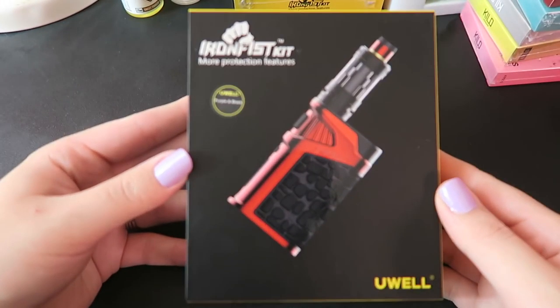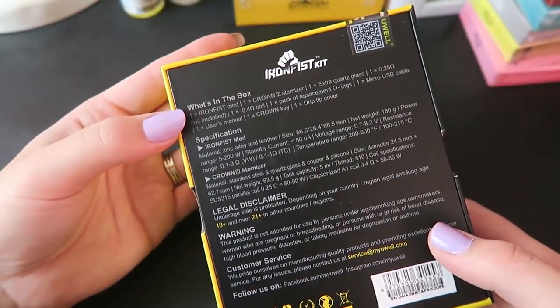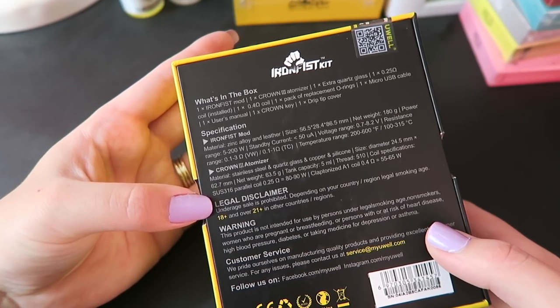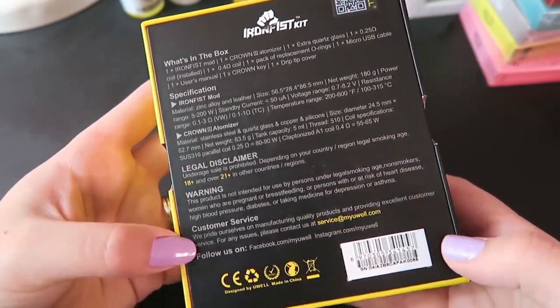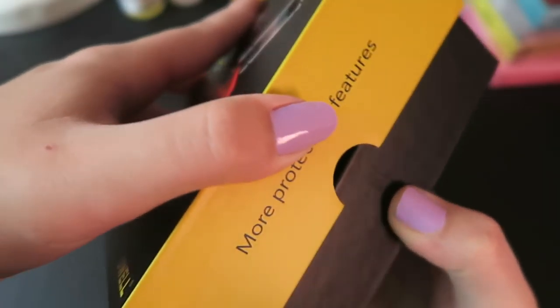I'll show you what the kit comes with and how to work the device. Here's the packaging that the UL Iron Fist comes in. It has what's in the box, specifications, specifications for the Crown 3, a legal disclaimer warning, customer service information, and an authenticity code here at the top. Go ahead and open it up.